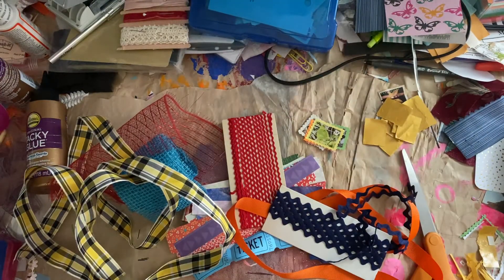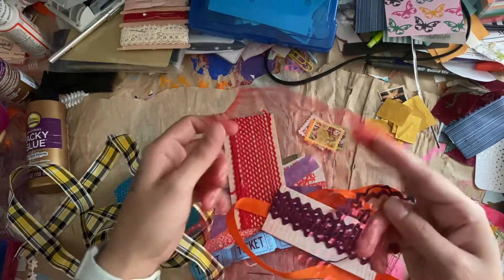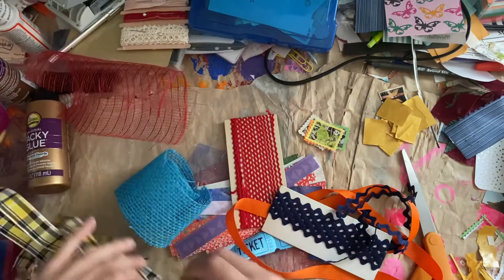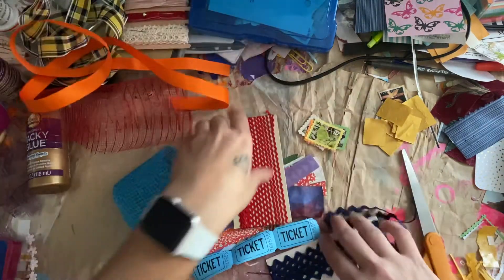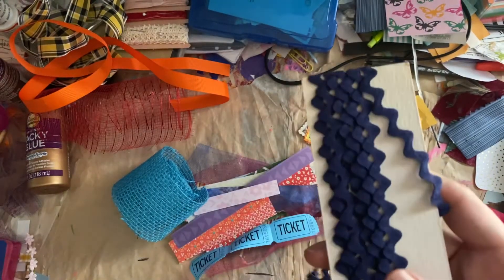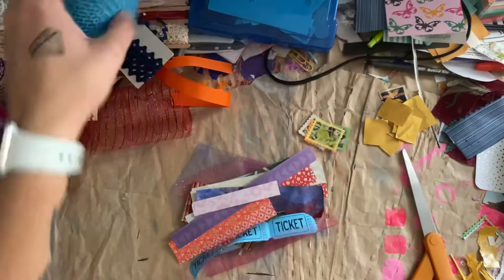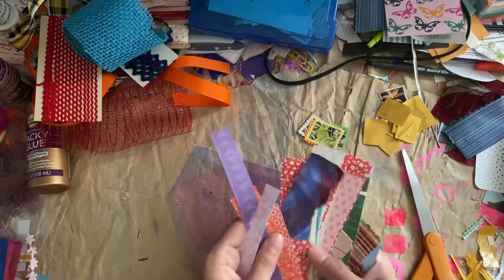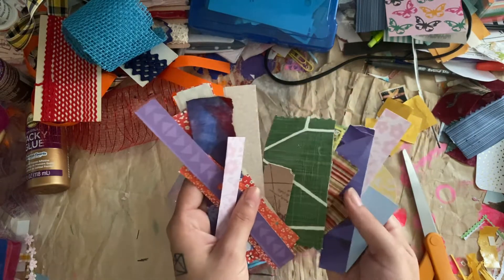And I have some of this — I can't remember what it's called. It's like a red decorative mesh type thing. I have some ribbon, some more ribbon, some rickrack — skinny rickrack and then the regular fat rickrack. I have some blue burlap. Over here is my scrap paper pile that I chose for these. They're just strips of paper, and there's some fabric in there too, but I'm not going to be using the fabric.